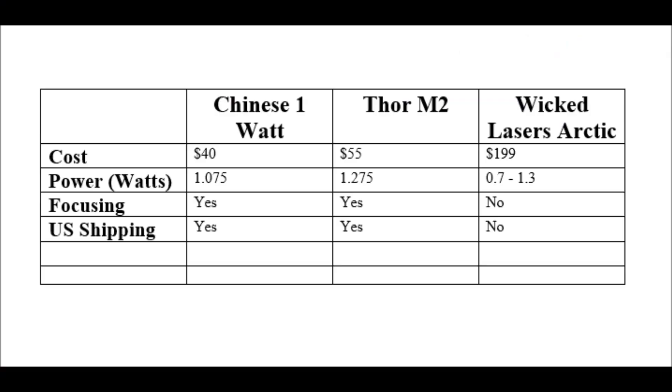Since I'm talking about price, I made a little spreadsheet with the different topics. For the price category, it goes: the Chinese 1W Gatling gun style at about $40, then the Thor at about $55, and then way out in left field, the Arctic at about $200. You can see just from this that the pricing on the Arctic is just not competitive anymore. Maybe back in 2008 when this was more cutting-edge technology and harder to come by you could have asked that price reasonably, but nowadays there are so many people selling 1W blue lasers out there that I think it's crazy they still think they can get $199 for theirs. Their host is nice and all, but I don't think it's worth all that extra money.